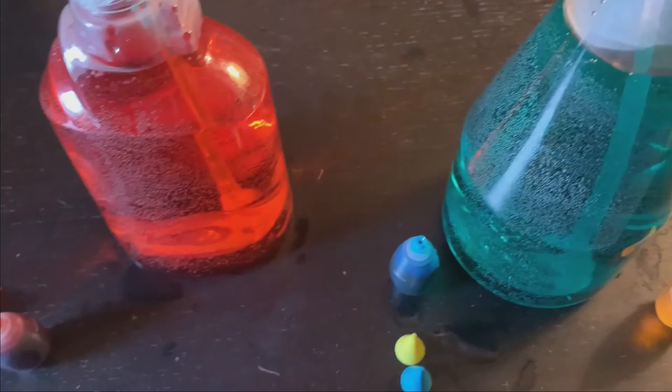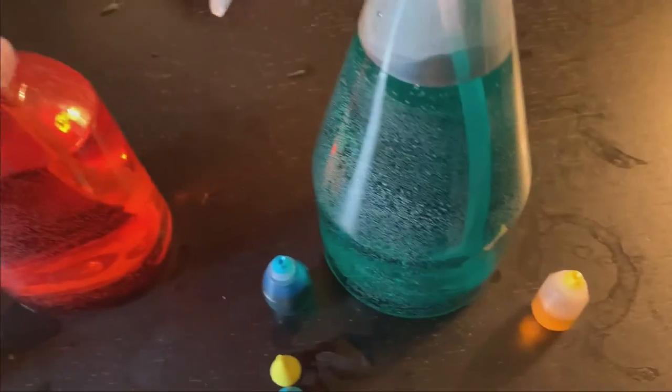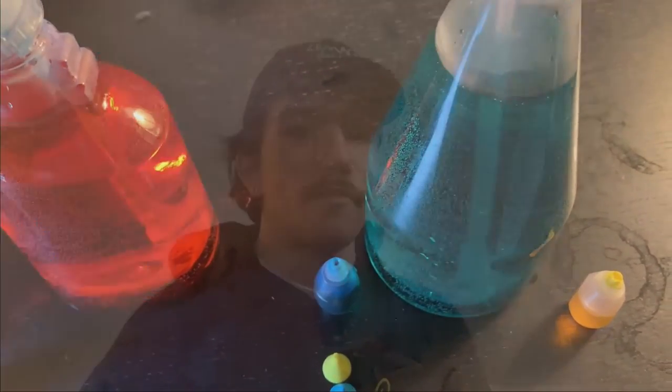So now we have the red spray bottle and we have the green spray bottle. Alright, so now let's go outside and see what kind of artwork we can create with our new colors. If we need to, we can always go back inside and dump out this water and put in some new colors.